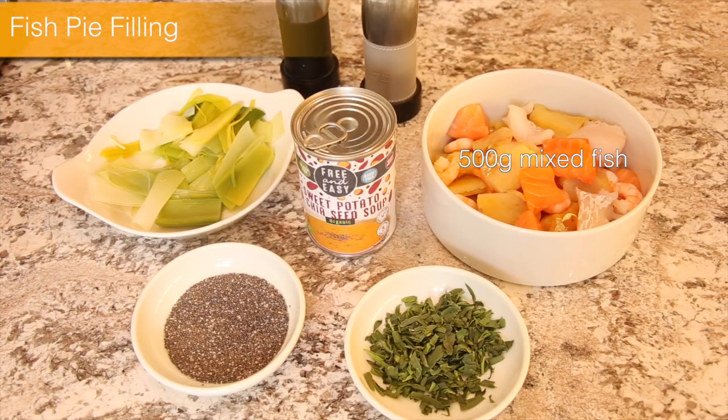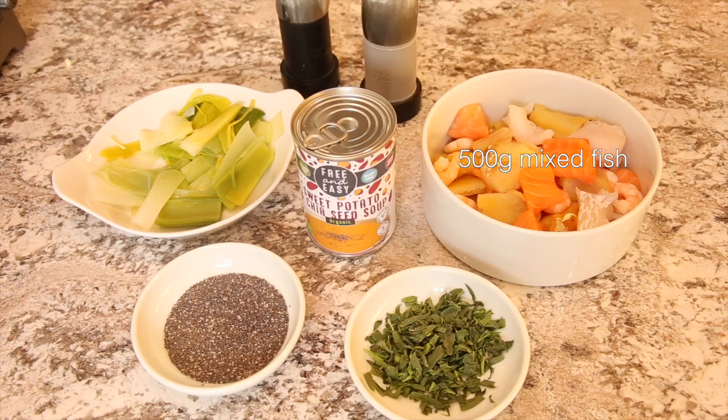We're starting with an oak smoked salmon soufflé and then a paleo fish pie. Hopefully paleo regulations — we'll check on that. I'm a paleo virgin! So for the fish pie we've got 500 grams of mixed fish: pollock, salmon, haddock and prawns. Also one to two leeks, a paleo soup, tarragon, salt and pepper, and finish with chia seeds on the top.